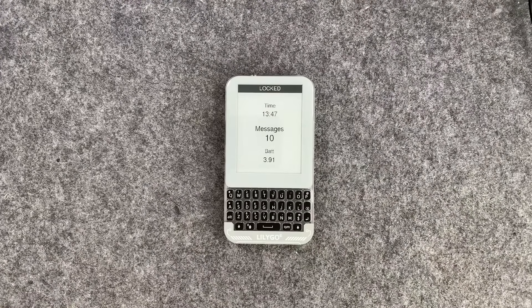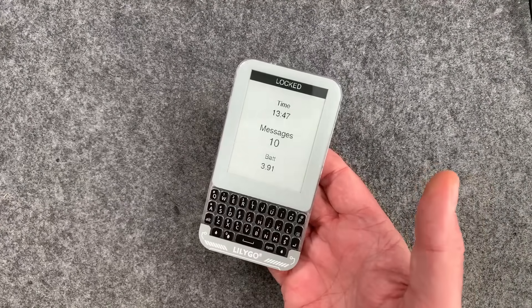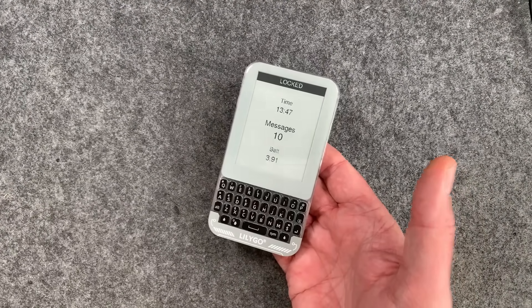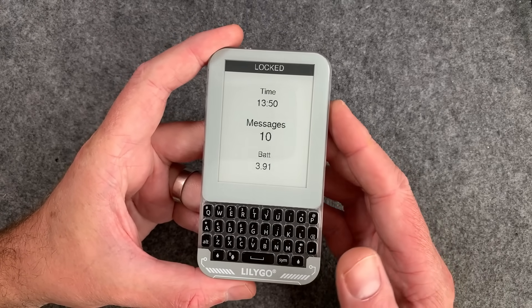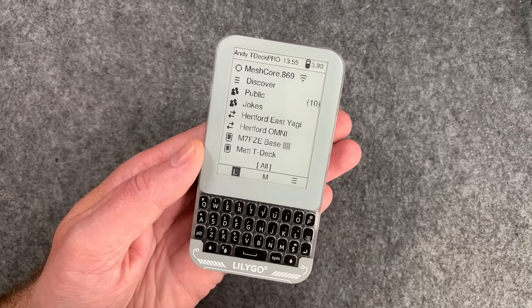Welcome to the world of mesh communications. This little device here, about the same size as a smartphone, can send messages without the internet. It has a super modern e-ink display which is always on, and it will easily connect you to the MeshCore network without the internet.